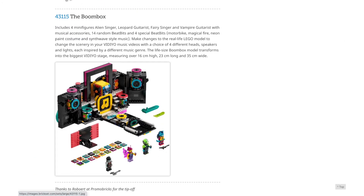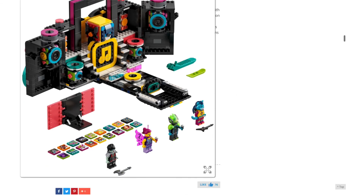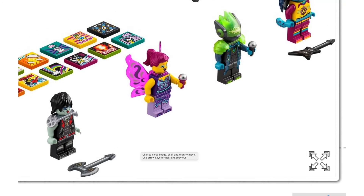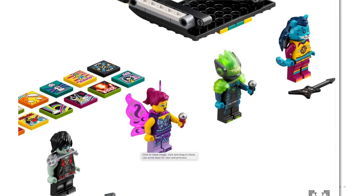Lastly, we have the Boom Box. This set is $100, and I believe it folds up like the Newt Scamander set into a carryable boom box, which is just super awesome. So I think I might get this one — I don't really know if I want to drop $100 on a Vidiyo set, so I'm kind of going to play it by ear. We do have a lot of awesome minifigures here: another vampire, a fairy, one of those alien DJs, and another one of those cats.